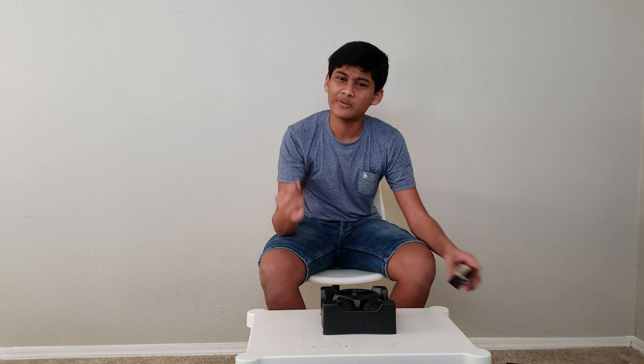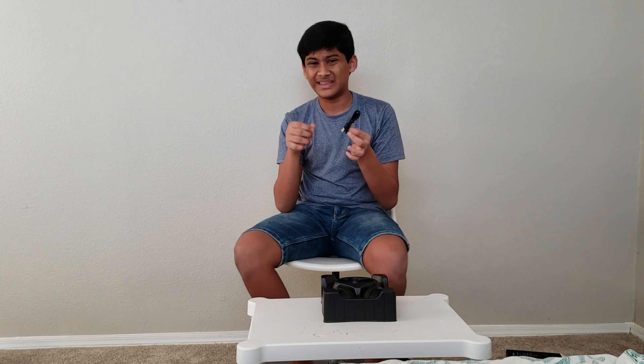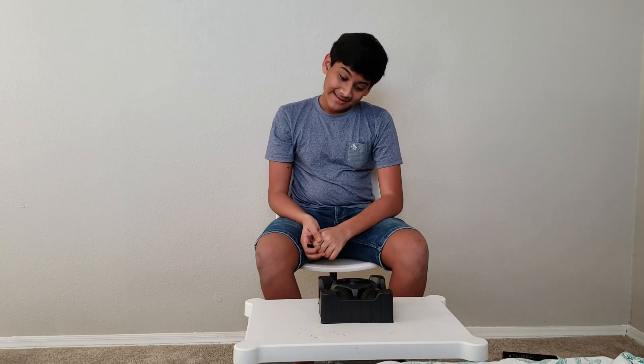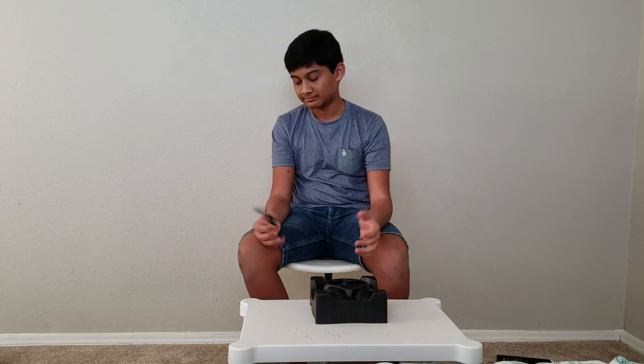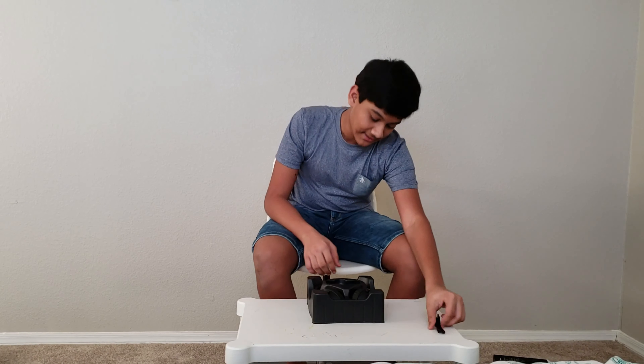Sadly, this also comes with a USB-A to micro-USB cable. Yes, my friends, it does not have USB Type-C, but since it's a budget headset, it's okay — it doesn't matter.